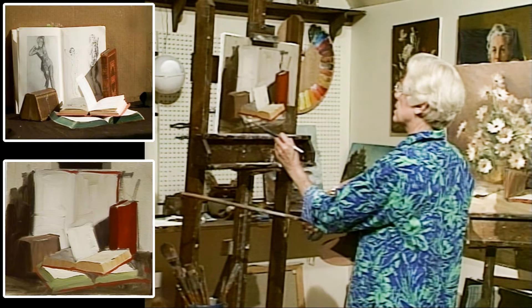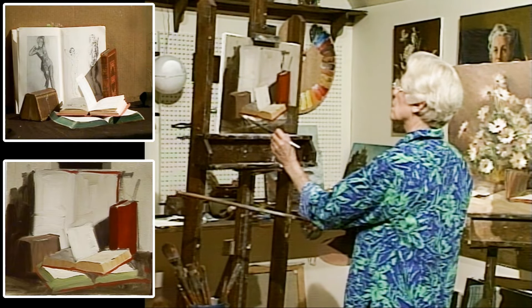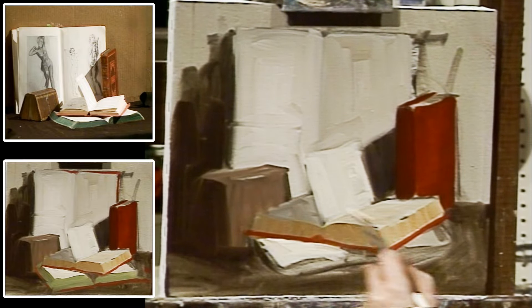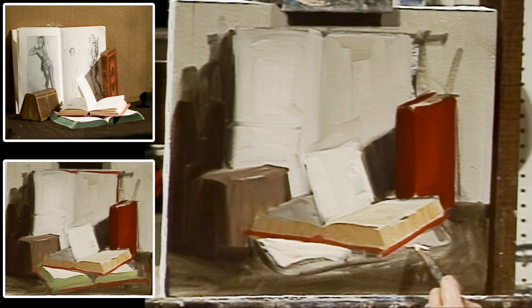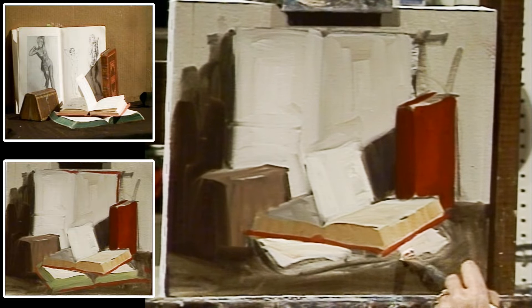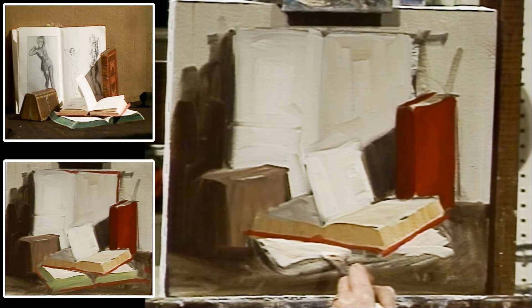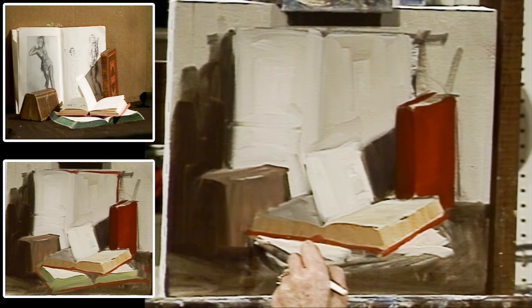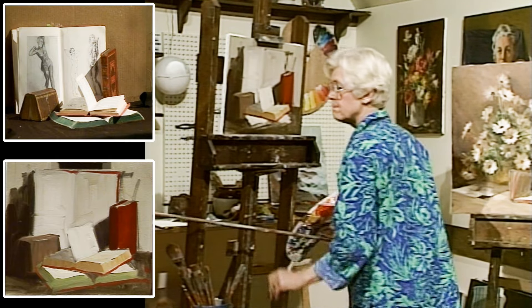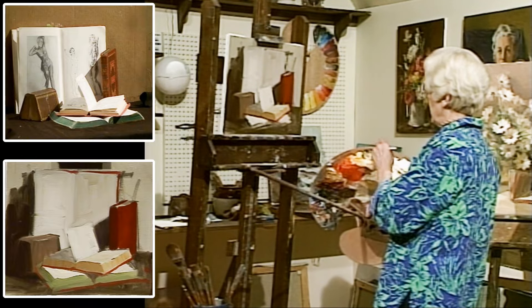Once you've established the proportions of the shapes that you see in perspective, you have almost 50% of the object shape in your control.